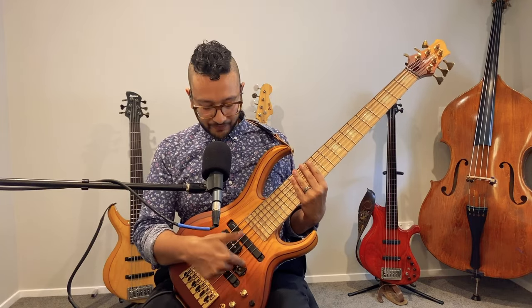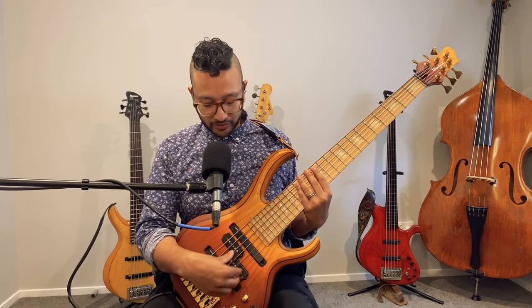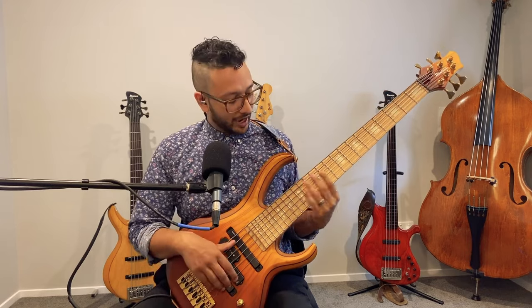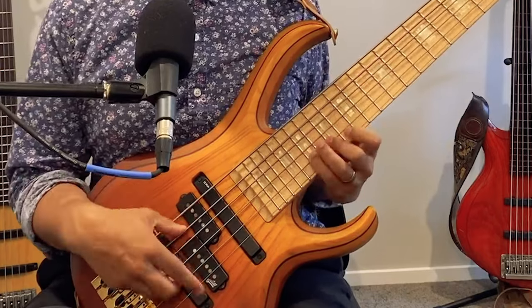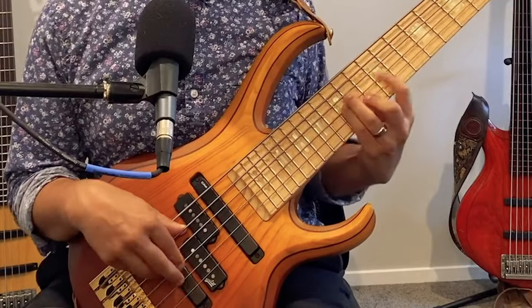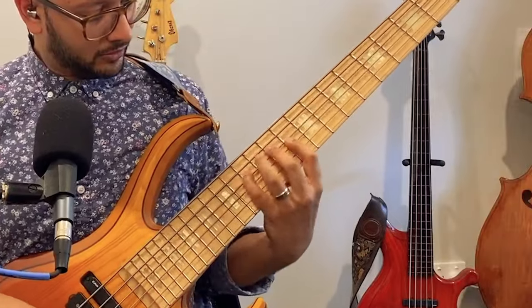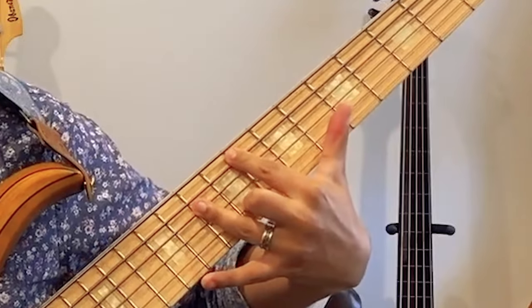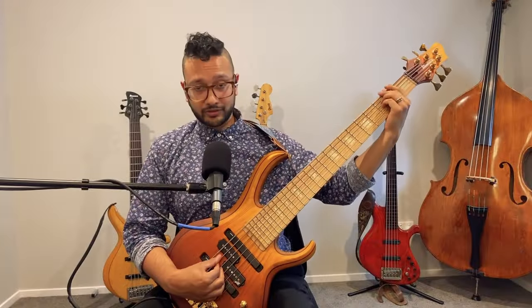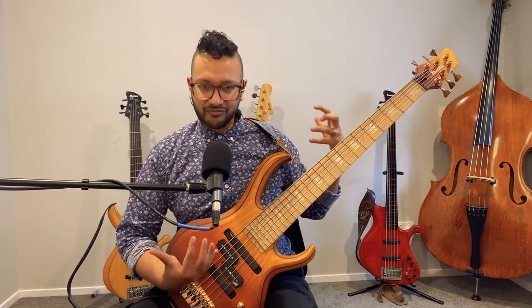If I add the middle pickup, it gets this interesting sound — kind of P-bass-ish. And because part of the P-bass pickup is on the treble side, being closer to the bridge, it emphasizes those higher frequencies. Down on the low B string it's very clear, very tight sounding, really nice and fat.